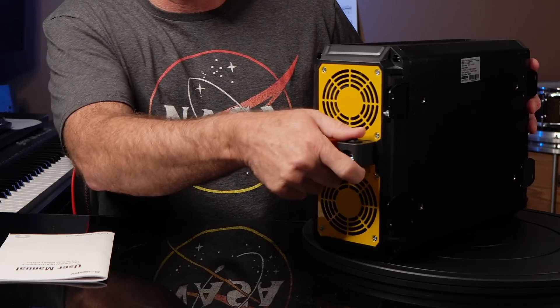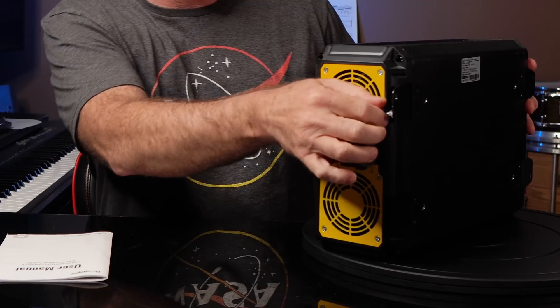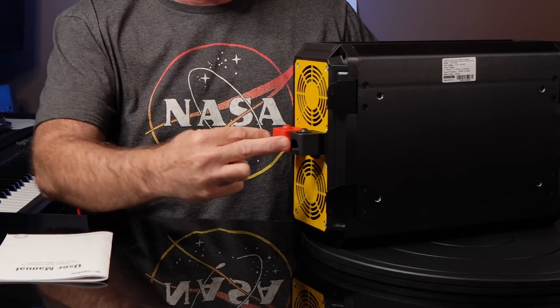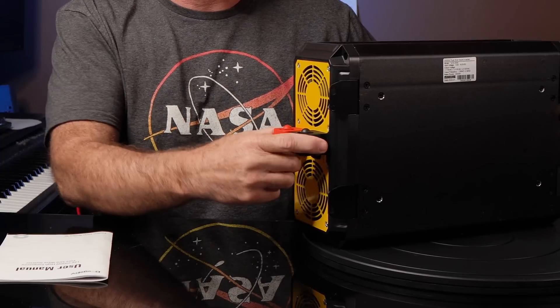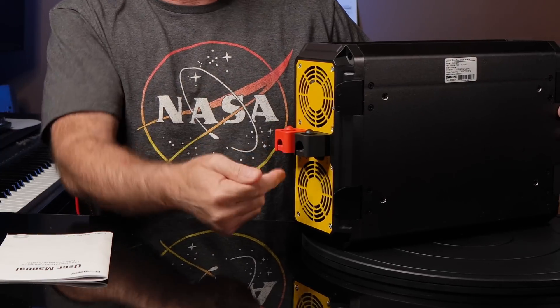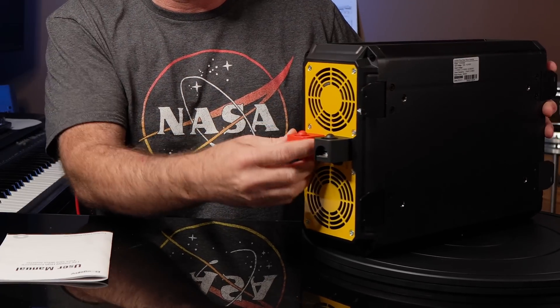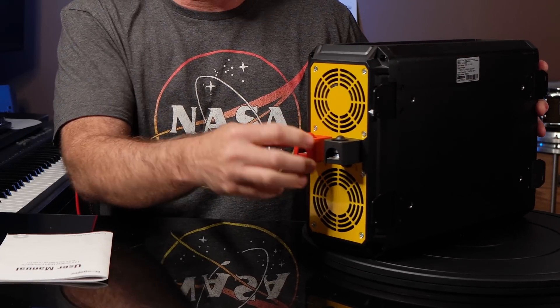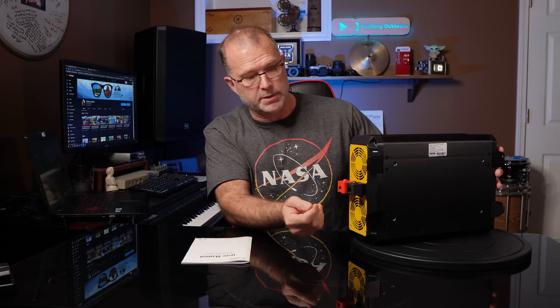There are positive and negative connectors on this side, a couple of vent fans and a ground connector. Interestingly, the cables terminate on the same side as the positive and negative leads. Usually they're on opposite sides, but to make that safer, they've got these little protective caps that screw on top of your cables from the batteries so there are no exposed terminals.